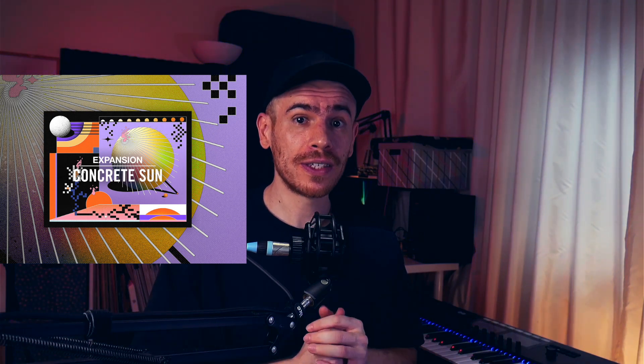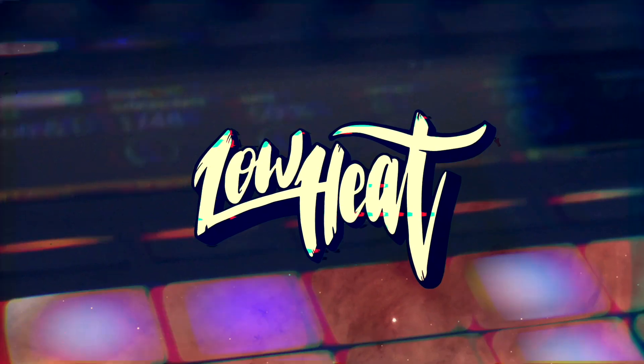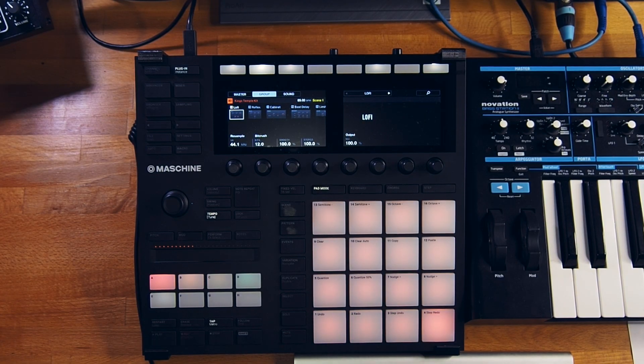Hey, how's it going everyone? It's Laohit, and today I'm showing you the process of making a Japanese-influenced lo-fi boom bap beat on the machine using the latest Native Instruments expansion Concrete Sun. This expansion, which was just released, captures the vibes of Japanese hip-hop but covers everything from trap to lo-fi and everything in between with that inimitable Japanese spin on it. Check out the affiliate link in the description for more info and audio demos. I'm using only sounds from Concrete Sun, starting with the King's Temple kit to record some kicks and snares.